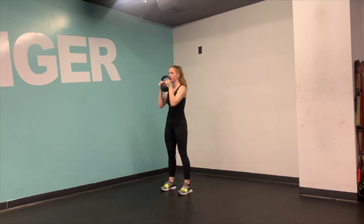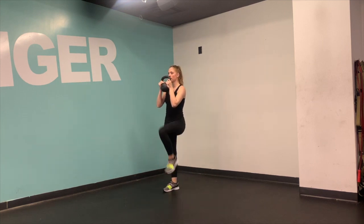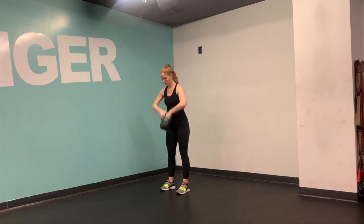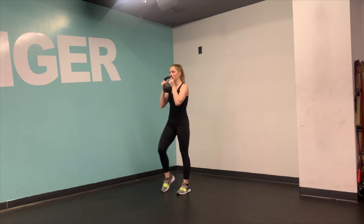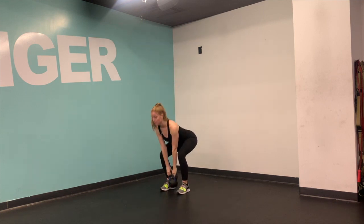In the clean, make sure that it is a hip dominant exercise so you're getting all of the power from the hips. The bell should feel weightless until it comes into that top racked position. Elbows are nice and tight in towards the body and you're looking just over the bar or through it.